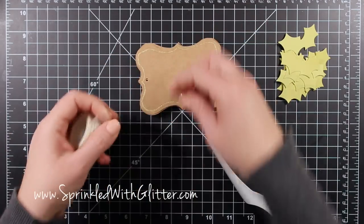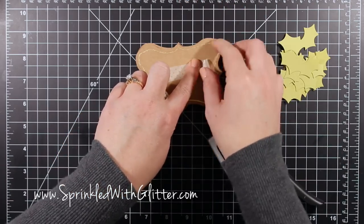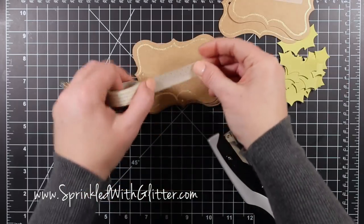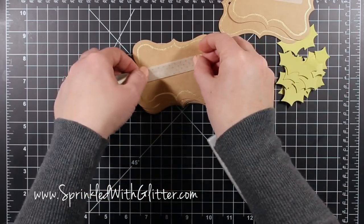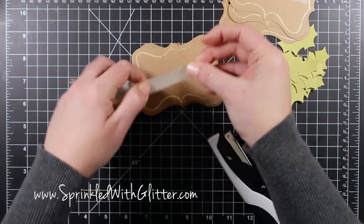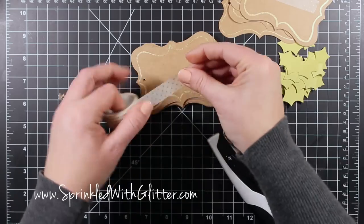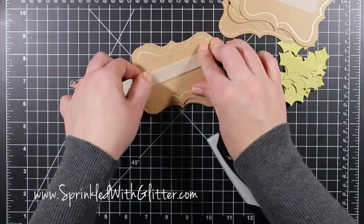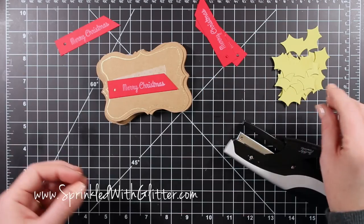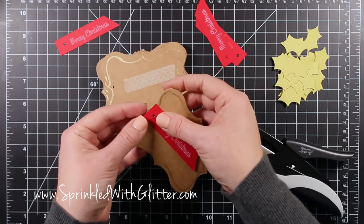Now I'm adding a little washi tape. Washi tape is a great way to add some pattern without having to cut little strips of paper and glue them on. I already have adhesive, and I'm working from right to left so I can get the end where I want it and rip it off at the hole — I don't have to worry about it covering the hole since I'm going to be adding some string through there. I'm adding it at an angle because my sentiment strip is also going to go on at an angle, so they'll kind of sprawl out from each other.